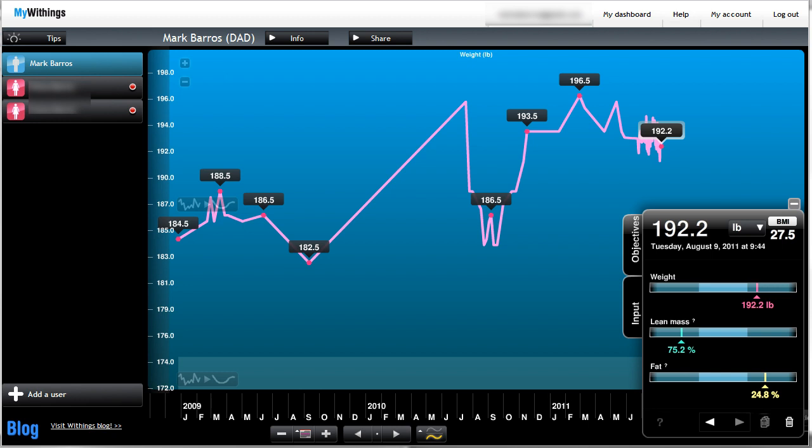If there's a conflict — like if two people in the house weigh about the same and it can't figure out who's who — it'll give you a couple of choices and you can tilt your weight to select the right one. And if that doesn't work, you can always go to the website and manually do it, but who wants to do anything manually? It kind of does things on its own for the most part.